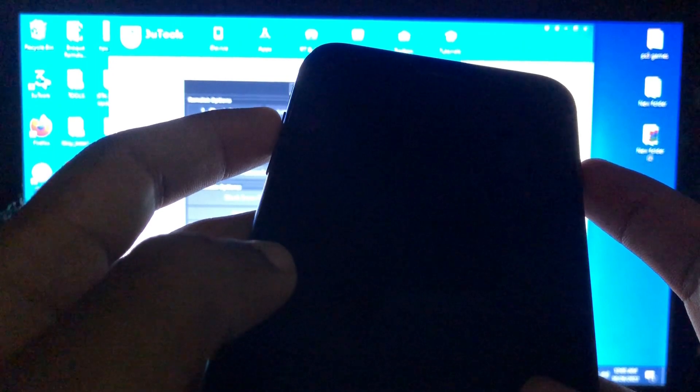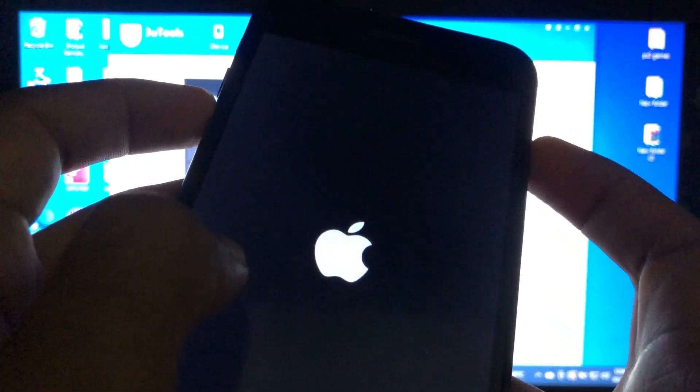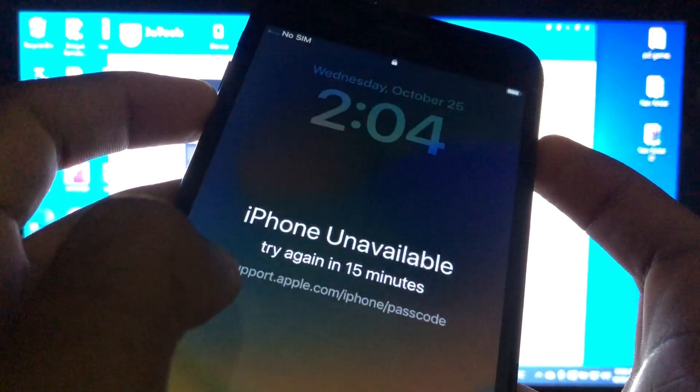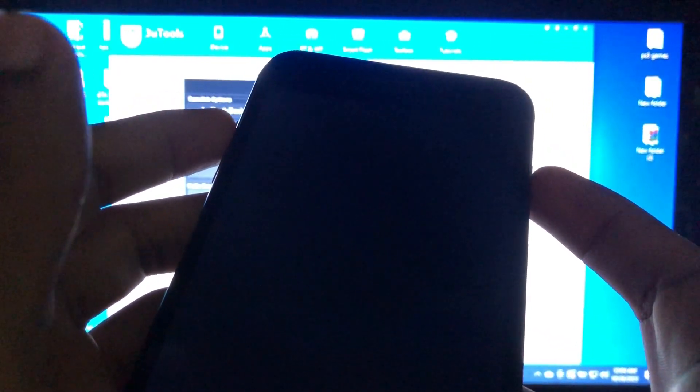Now we have switched off our device. To enter recovery mode: press volume down button once, volume up button once, then hold the side button and volume down button together. Hold them until you see the recovery mode screen. Our first try was a failure — we'll try again. Make sure you are connected to your PC.